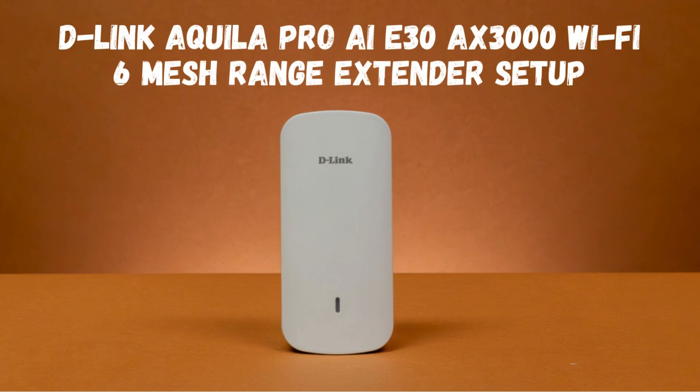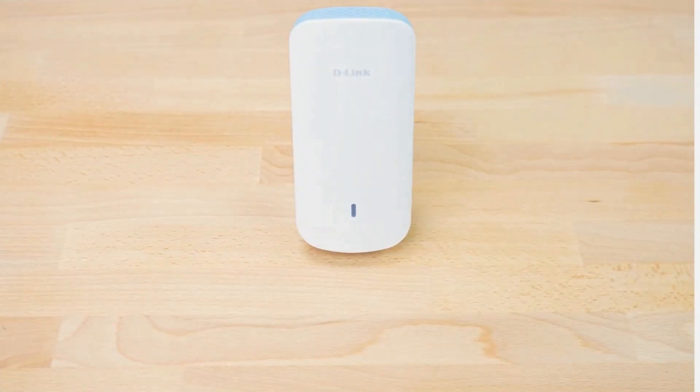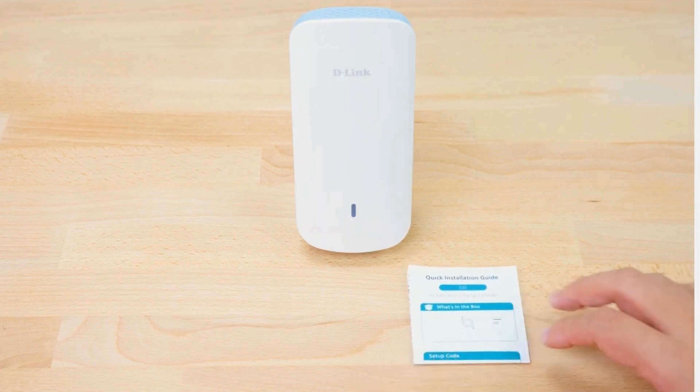D-Link Akila Pro AI E30 AX3000 Wi-Fi 6 Mesh Range Extender Setup. The Akila Pro AI E30 package contents include a Wi-Fi range extender and an Ethernet cable.